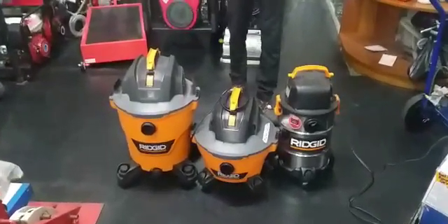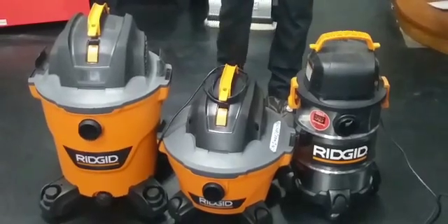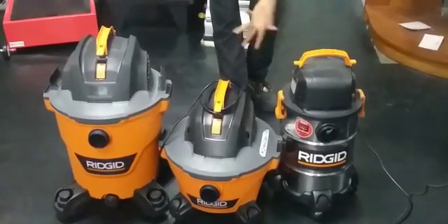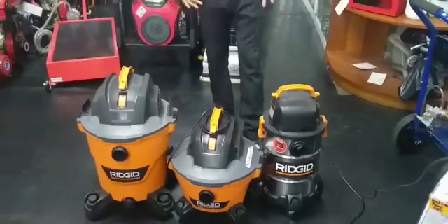We have the range from 6 gallons all the way up to 14 gallons. We also carry spare parts for these vacuums, like the filters and also the hoses. These vacuums are very easy to operate,